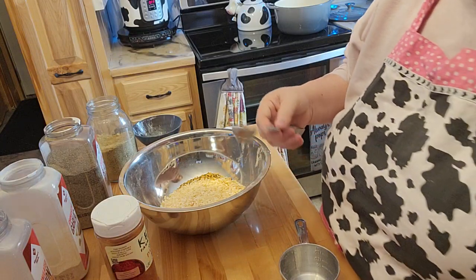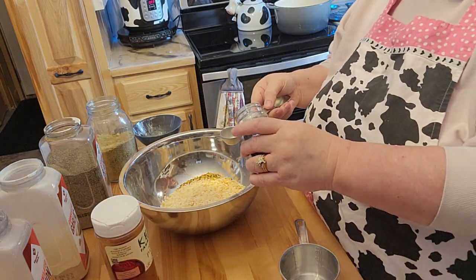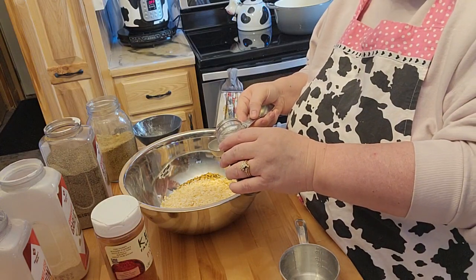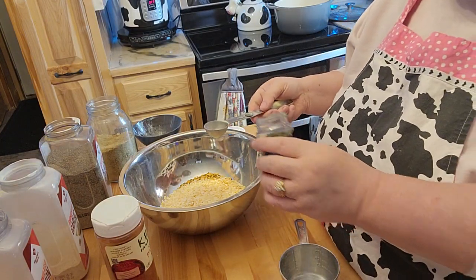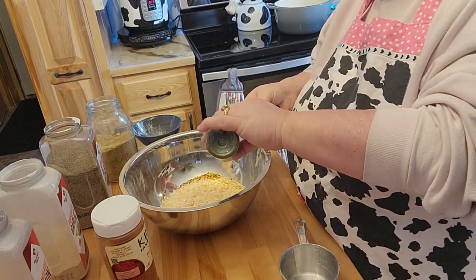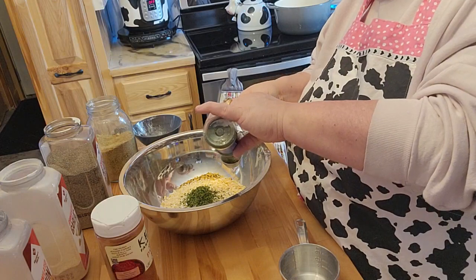Then what it says is one tablespoon of parsley, but since I'm making a double batch, it'll be two tablespoons of parsley — one per batch.